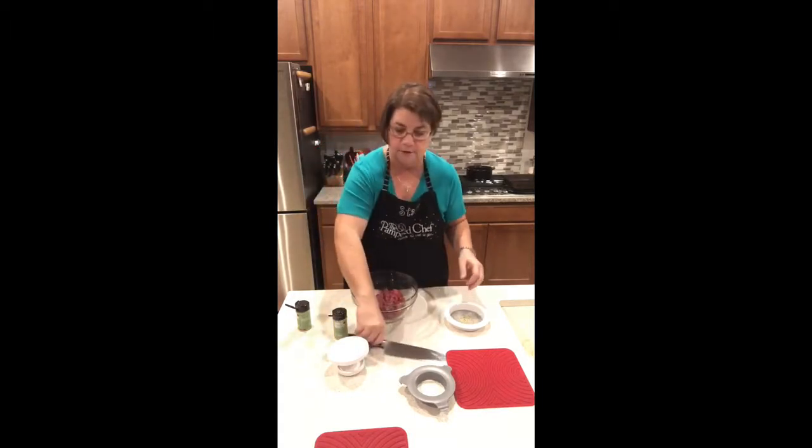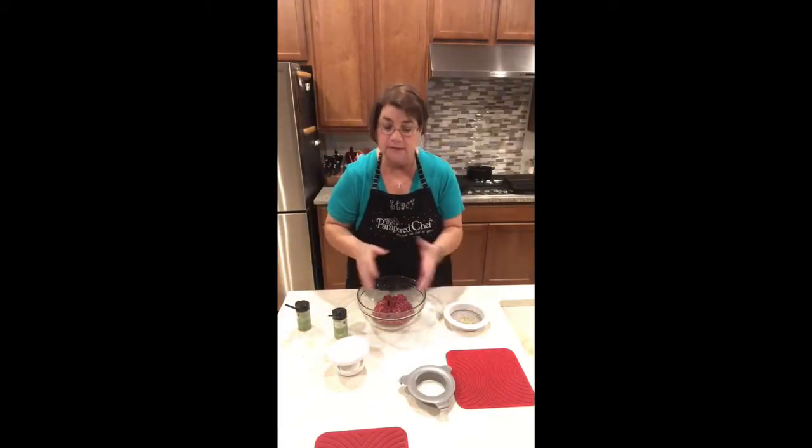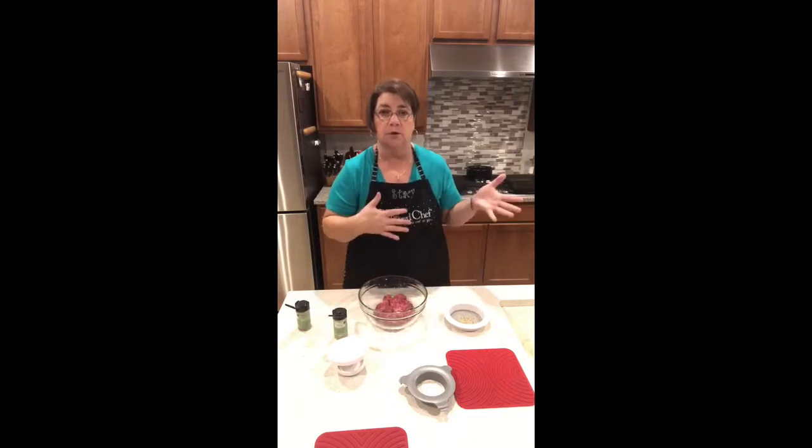I've already preheated our grill pan in the back, so I'll bring that over here in just a second and plop that first burger on so you can see it in action. There you go — love this. I think it's a great gift for anybody that loves doing any sort of grilling, indoors or outdoors.